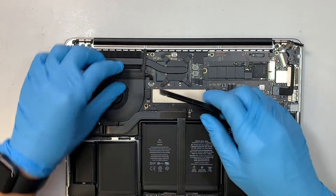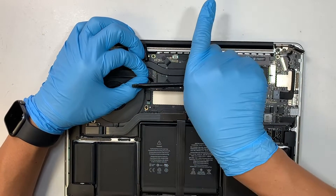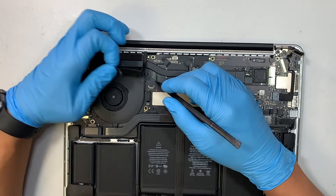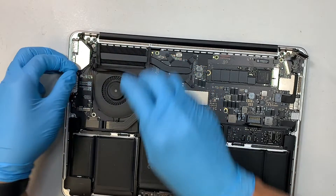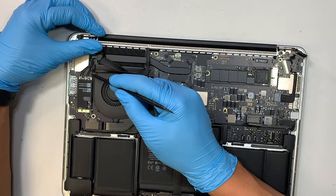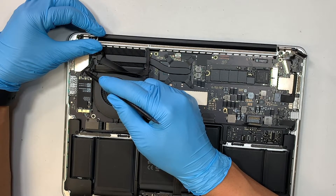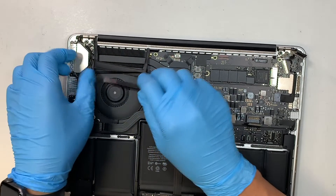The next step is to disconnect this cable — just pull it away from your body. Then disconnect all the WiFi cables. Pay close attention: the far right cable has no plastic on it, the middle one has the longest plastic, and the far left has a short little plastic. Lift straight up to disconnect each WiFi cable.